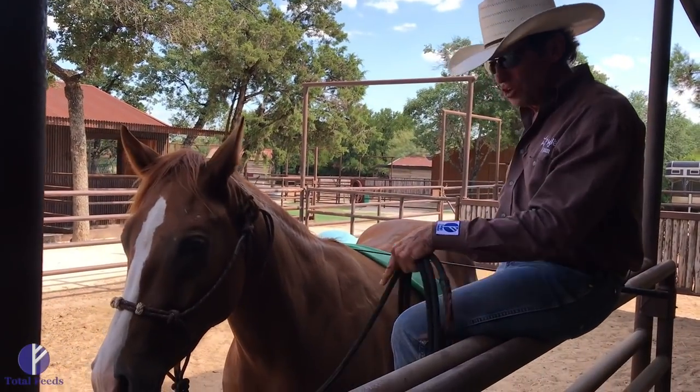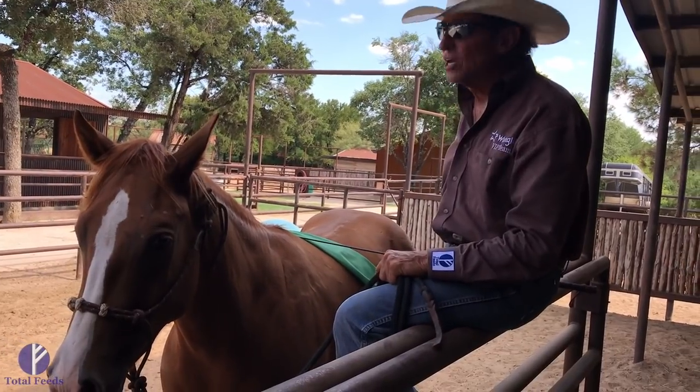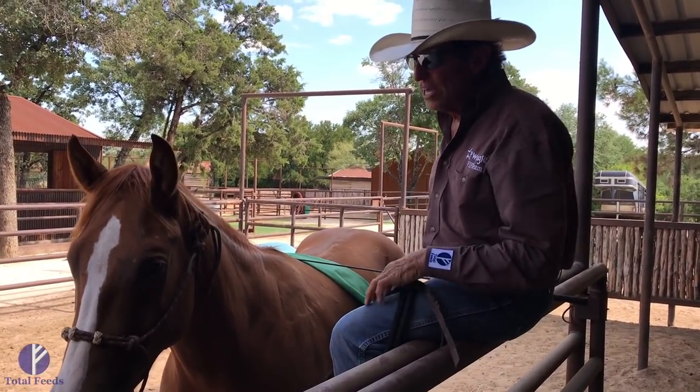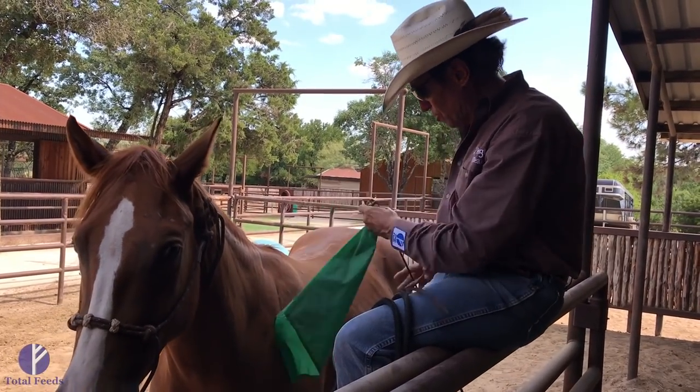Pretty soon you're going to step up on something high. They won't avoid you — they'll just come right into you. Make it easy to get on. I think it's just good for their mind and good for their little brain.